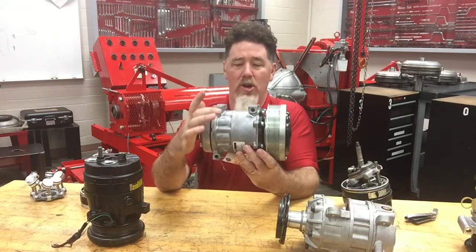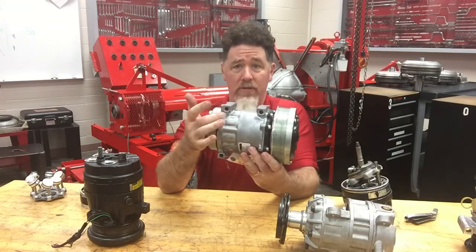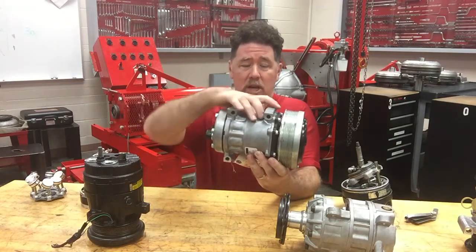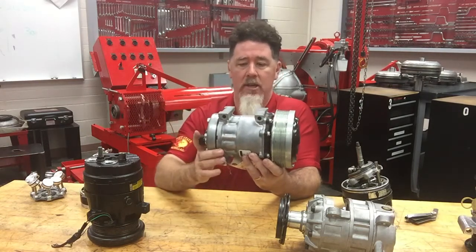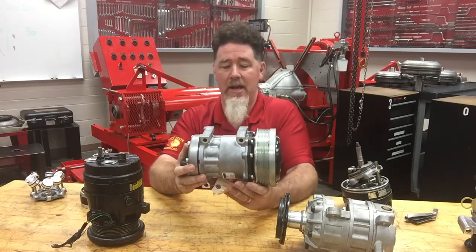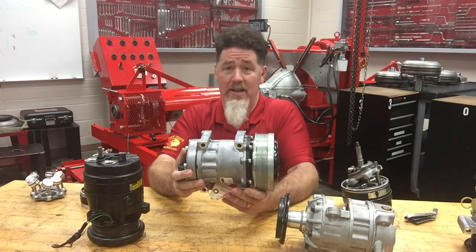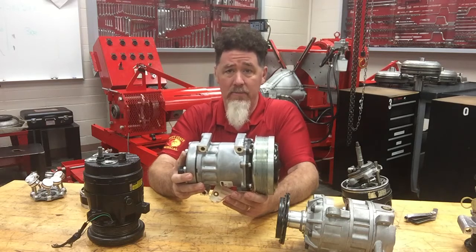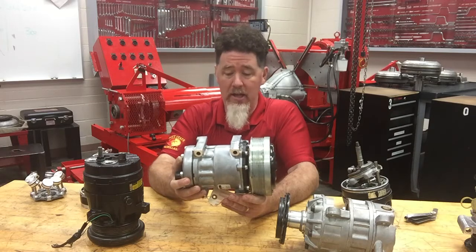If you take a look at some of the unique marks on it, right there you can see what looks like cylinders. If you look at the back there's a head, but if you look at the front there is no head — there's like a cast iron plate. This is a coaxial style compressor, but this is a single acting compressor versus the other one we looked at in the last video, which was a dual acting.